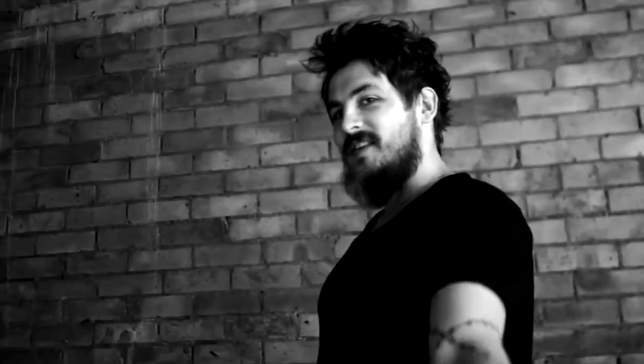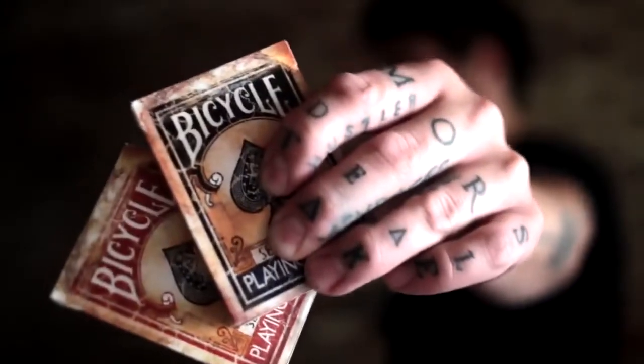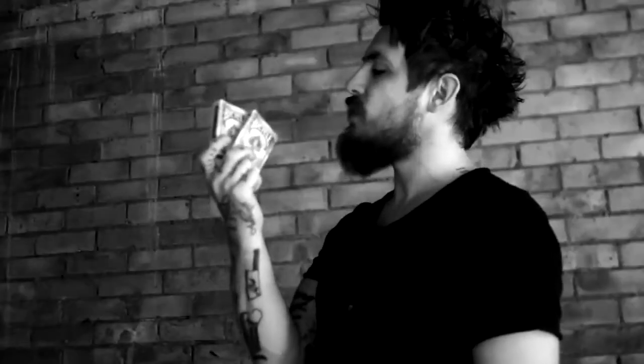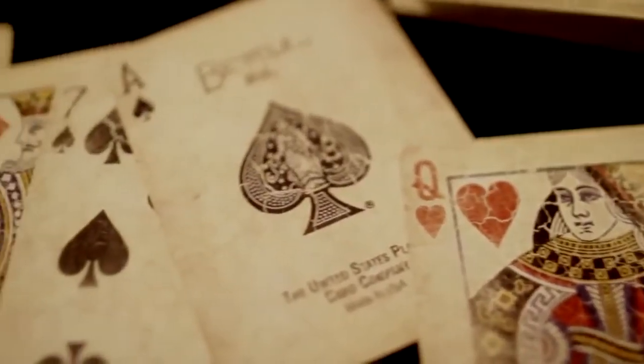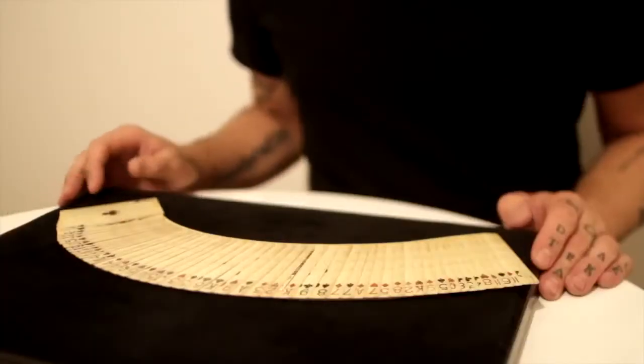I am Daniel Madison and these are the Bicycle 1800 series playing cards in red and blue. These are a brand new edition of the 1800 series playing cards. We've changed one thing in these decks which I think you're all going to love.